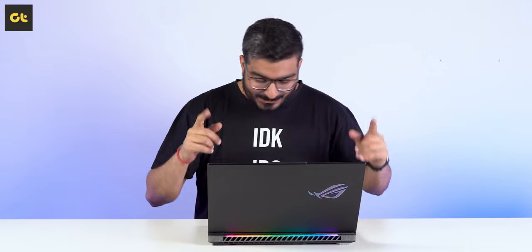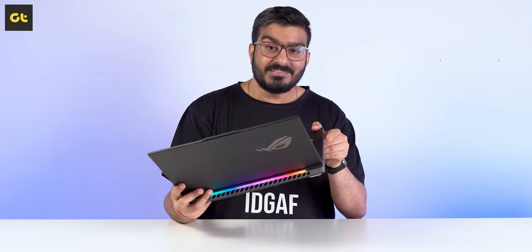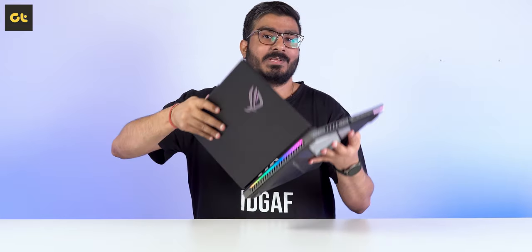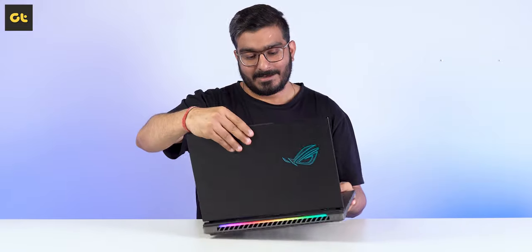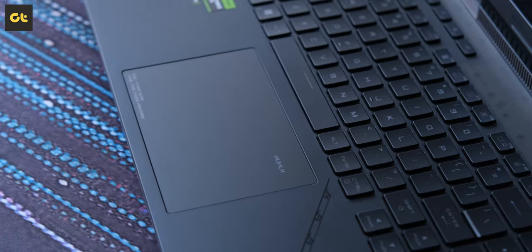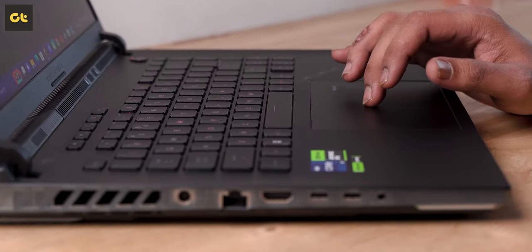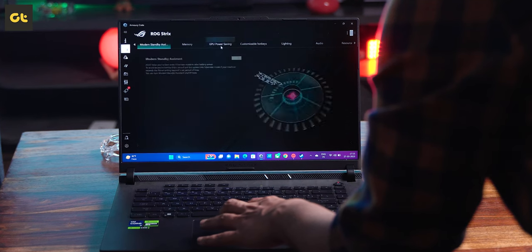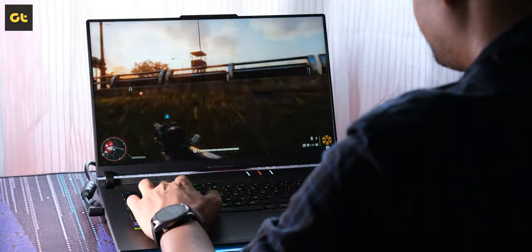One thing I missed in the design section: while the hinge here is quite sturdy, it does make some noise — it sounds a little bit like cheap plastic and it's not the kind of quality you would expect on a machine priced this high. Another thing that's not acceptable is the touchpad. It's not bad — it has a large surface area and Asus also bundles a numpad inside — but the surface does not feel that smooth and there's definite room for improvement. That said, this laptop is definitely meant as a desktop replacement and you'll be using a gaming mouse with it anyway.